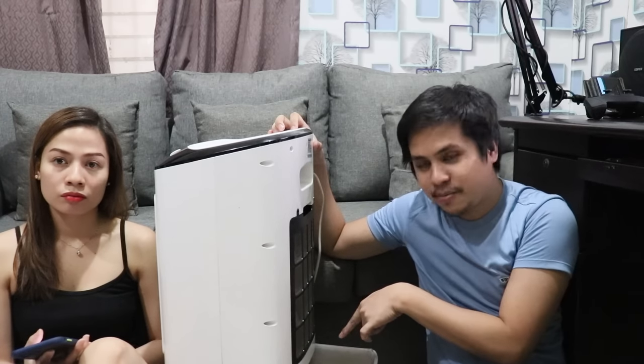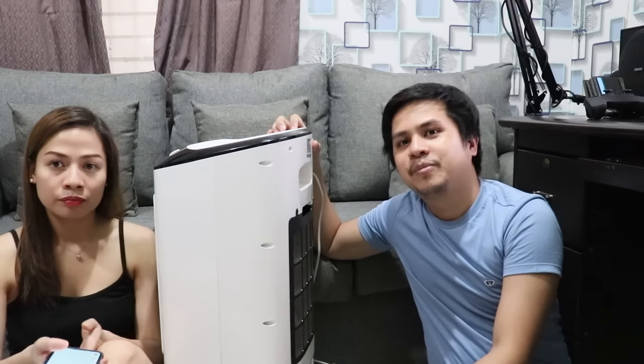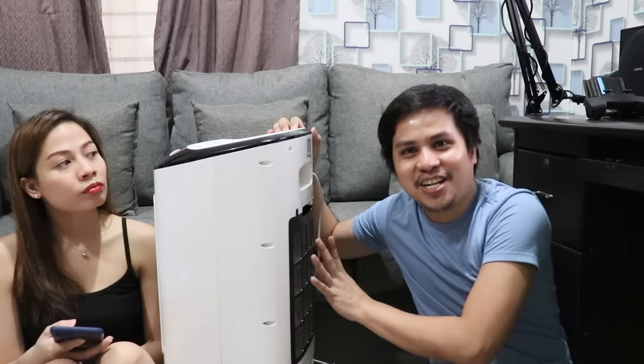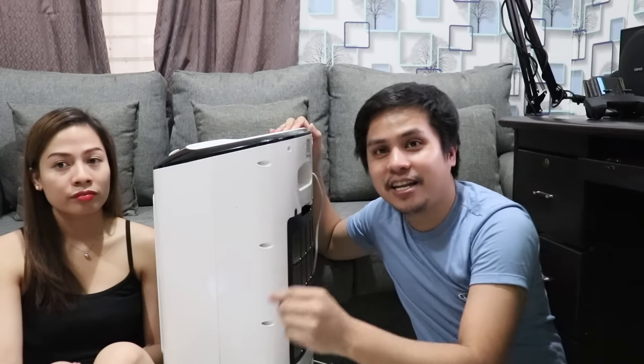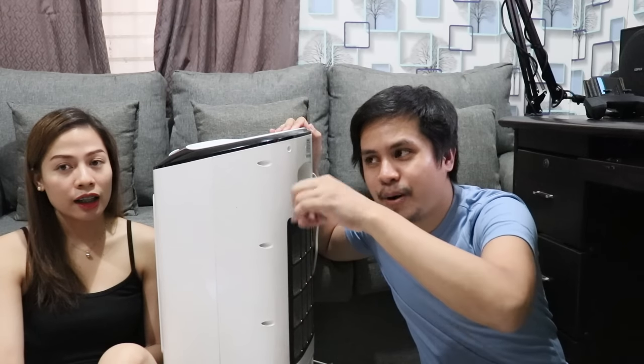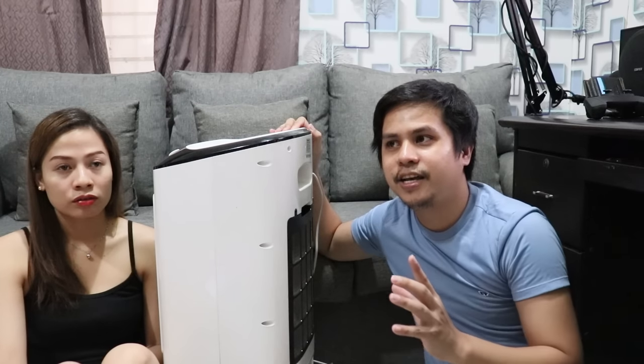Unang tanong mula kay Aya Ramos: paano ko malalaman kung bumababa yung water sa honeycomb? Una, kapag lumapit ka maririnig mo siya na parang may waterfall — yun ang unang indication. Pangalawa, sa tank, masisilip mo na umaagos yung tubig pababa. Pangatlo, pwede mong buksan yung honeycomb habang umaandar. Maririnig mo lang siya kapag lumapit ka; kapag mga 1 meter ka palayo, hindi mo na siya maririnig.